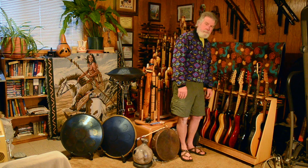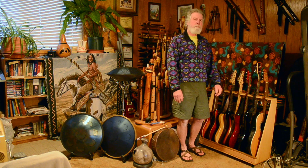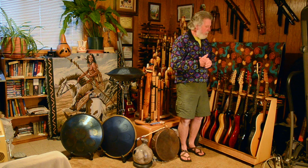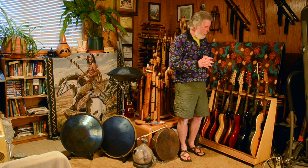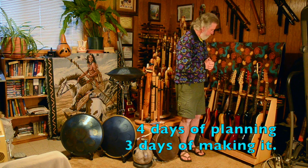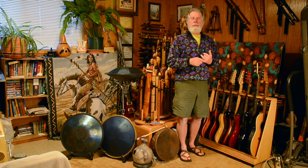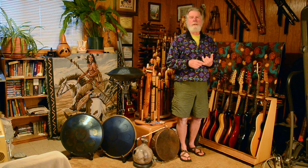All right. Welcome. Today, I thought I would show you what I've been working on over the last week. I've been trying to figure out ways to make it a little bit easier for me to access my guitars when I wanted to play them.